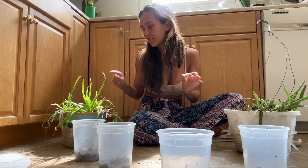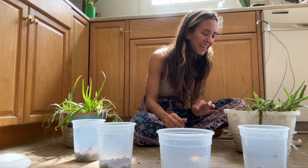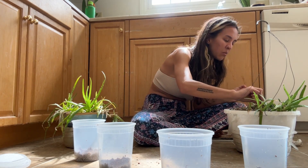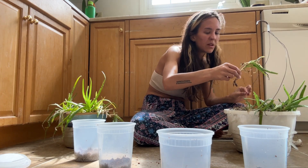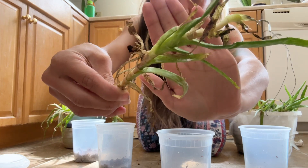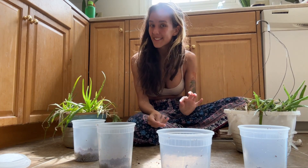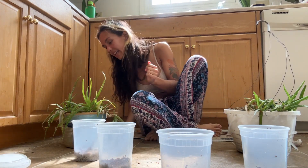Here I have a few of my aloe plants that don't look so good. They have been in quarantine in the bathroom because they are covered in mealy bugs. Mealy bugs are these little white creatures that just destroy plants. There's some right there — the white specks. Those are mealy bugs.